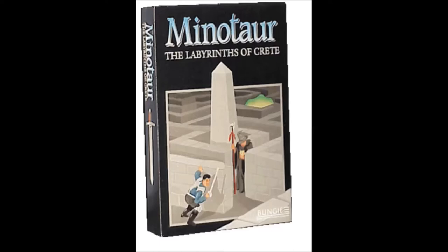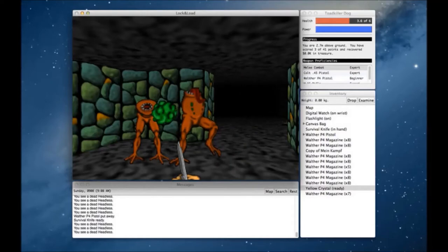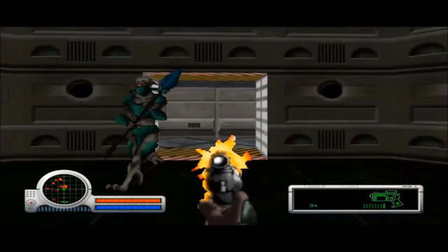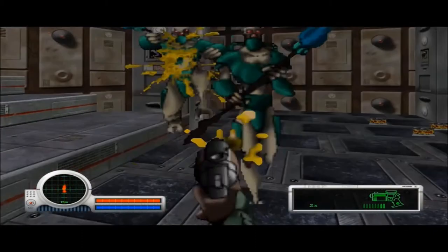The game only sold about two and a half thousand copies, but it gained a dedicated cult following. Minotaur was followed by Pathways Into Darkness, a first-person shooter and adventure game. Pathways was not only the game that put Bungie on the map as a great team of video game developers, but it also showed that Apple computers were competent as gaming machines. This notion led Bungie to develop their first magnum opus, Marathon — a tried-and-true 90s FPS classic you could basically call a spiritual predecessor to Halo.